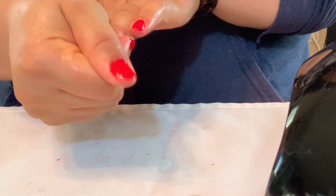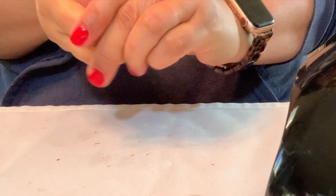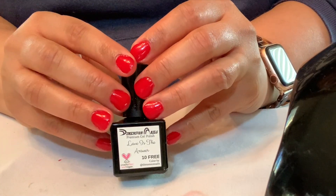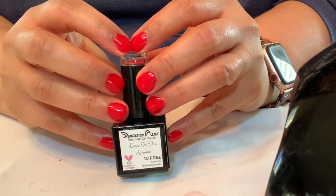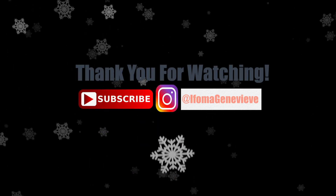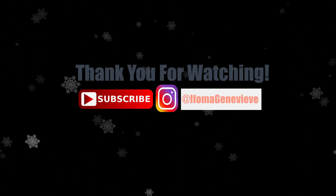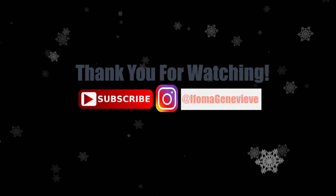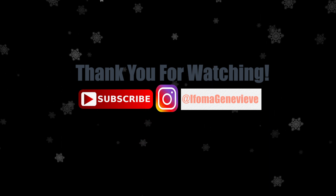And that's how you do a basic manicure! I hope you guys enjoyed this, I hope you found it informative, and I hope you guys do your own nail polish. I'll leave the links for Dimension Nails down in the description box below. I hope you have a fabulous rest of your day — wherever you are in the world, be you, shine on, I love you so much, I hope you love yourself fiercely, and I'll see you guys on the next video. Bye!